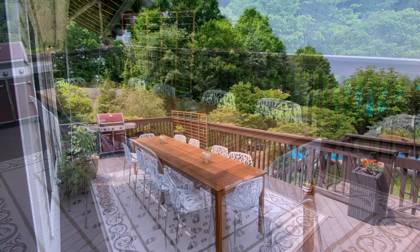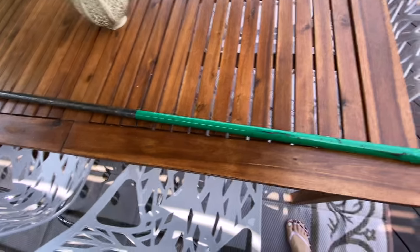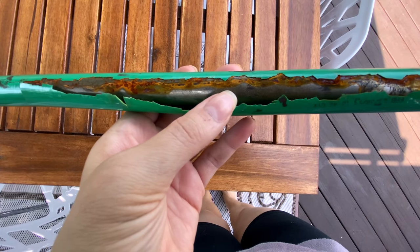I also have this old broom — it's really, really old and really falling apart. But I was wondering, before I throw this away, do you guys have any ideas for what we could make out of this? Comment and let me know your thoughts.